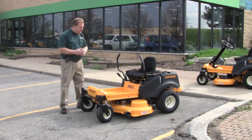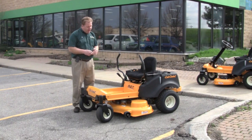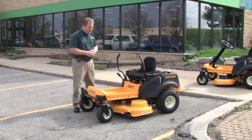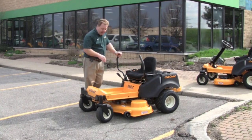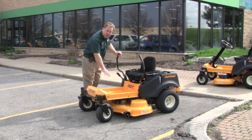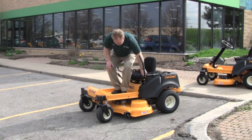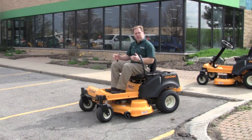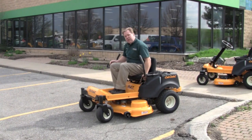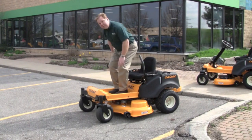This Cub Cadet model RZT, stands for Residential Zero Turn Rider, has some great enhancements for the 2013 model year. They added a much larger platform with a double step, so it accommodates large operators with a nice foot rest as well as a foot stand for the shorter operators. Also they do have a fully adjustable seat to find the most comfortable setting.